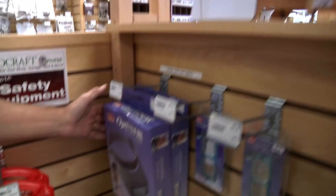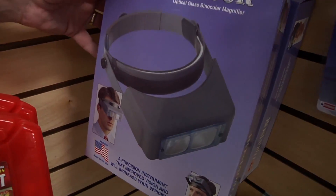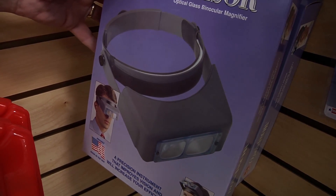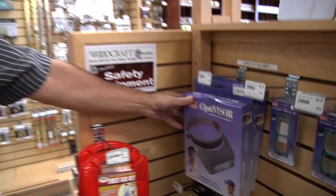And if your eyes are really bad or you're doing really intricate work, you can go for an optivisor like this. This is used by guys who do watchmaking and things like that, but when you're doing really intricate detailed work on the lathe, it's really handy.